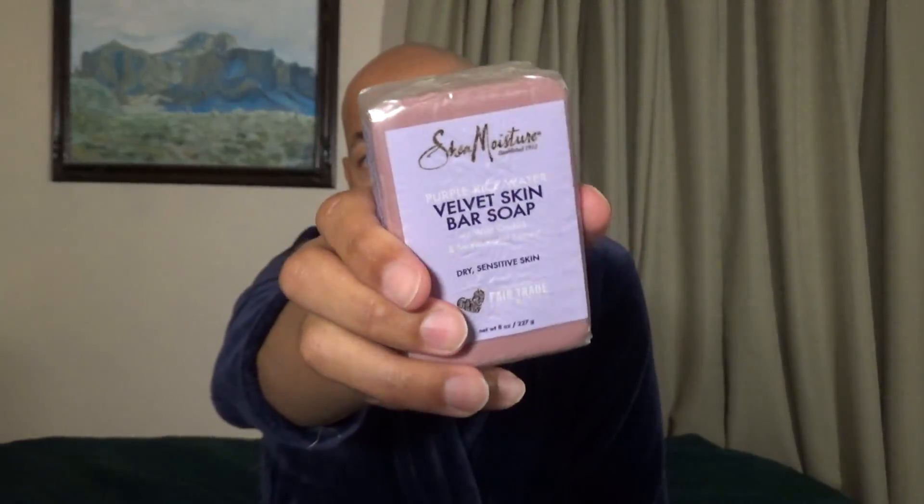Alright, let's remove the wax paper from the soap and take a closer look at the bar itself.